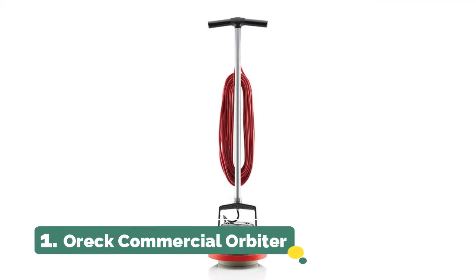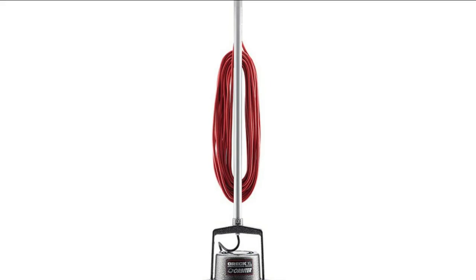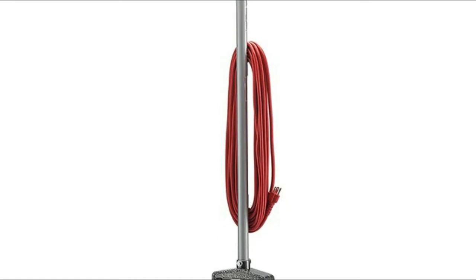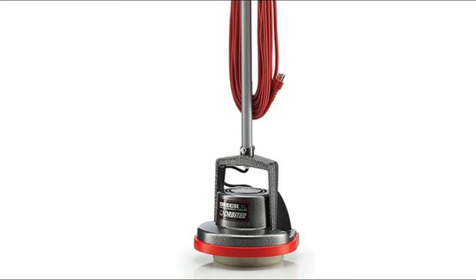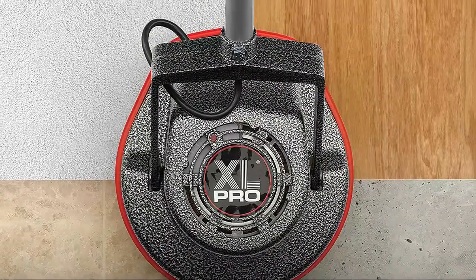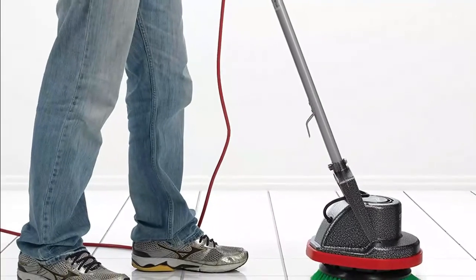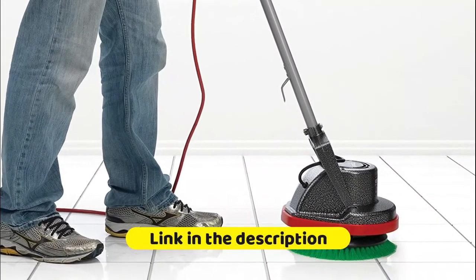Number one: the Oreck Commercial Orbiter. It dry cleans carpets so it won't leave a soapy or sticky residue that can attract dirt and cause rapid re-soiling. It's also safe for use in homes with children and pets. The brush head rotates in a random orbital pattern to glide over the floor and prevent brush marks, swirls, sanding marks, and gouges. A commercial-grade cleaner effective on all types of flooring surfaces — sand, refinish, strip, scrub, wax, and polish — as well as deep clean your carpets. Equipped with a 50-foot cord to move from room to room without the hassle of unplugging.